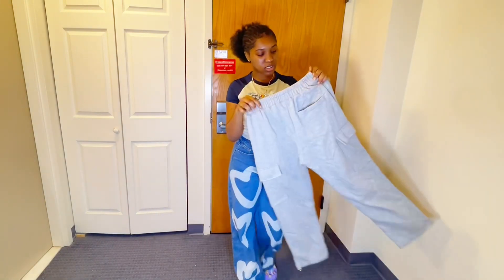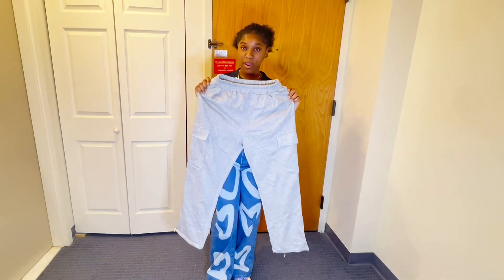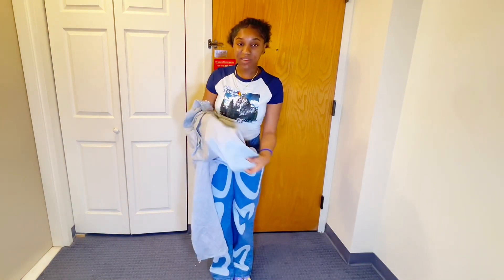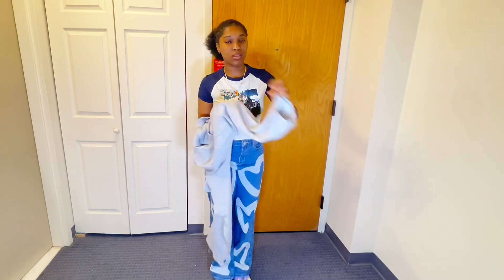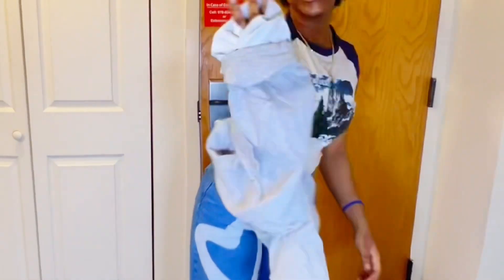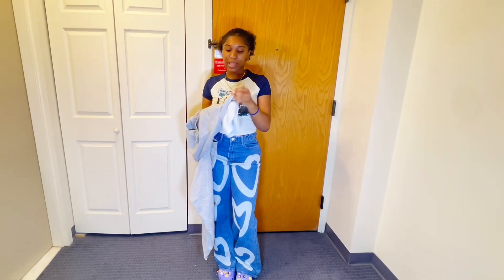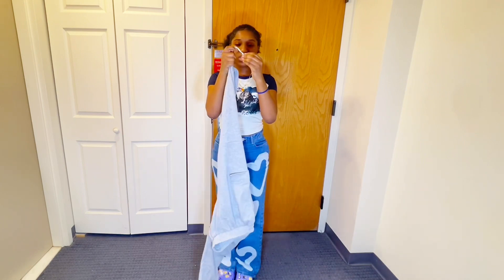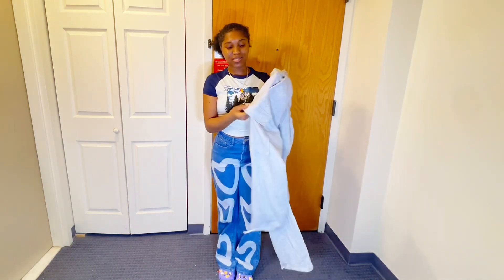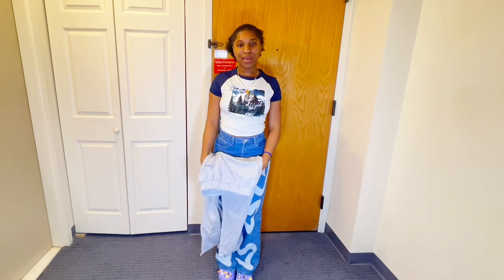We have this next item here — the sweatpants. I actually thought it was going to be very thick because it looked very thick in the picture. It actually even looks thick from the front, but look at the inside. So it's not even what it's supposed to be giving. But I like the fact that it's got the strings here so I could just adjust it, and it's like cargo pants but it's like sweat — so sweat cargo pants.